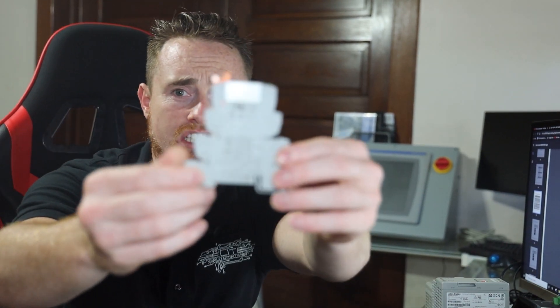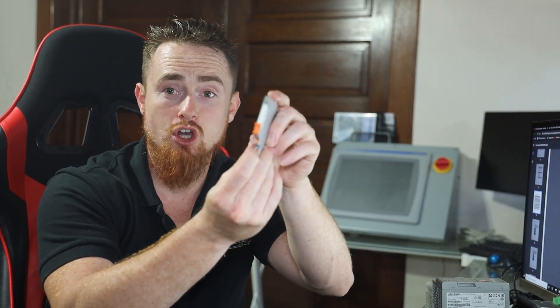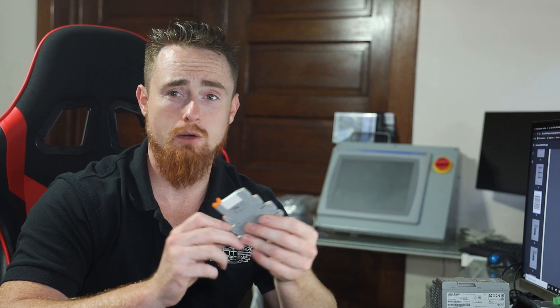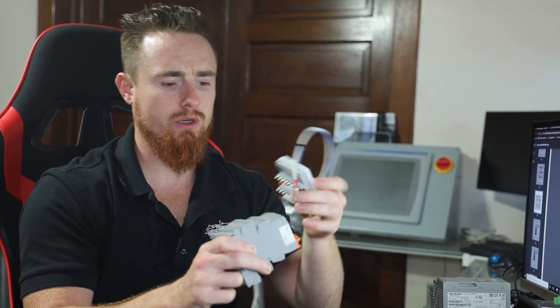Let's jump over to the relays. This is the relay form factor — it's kind of just Phoenix's standard relay. I'll put part numbers in the description below. These are the push-in style terminals, which I love — I think everything should go to push-in style terminals, they're super handy. You would basically have a whole sleeve of eight of these if you just have one base module.